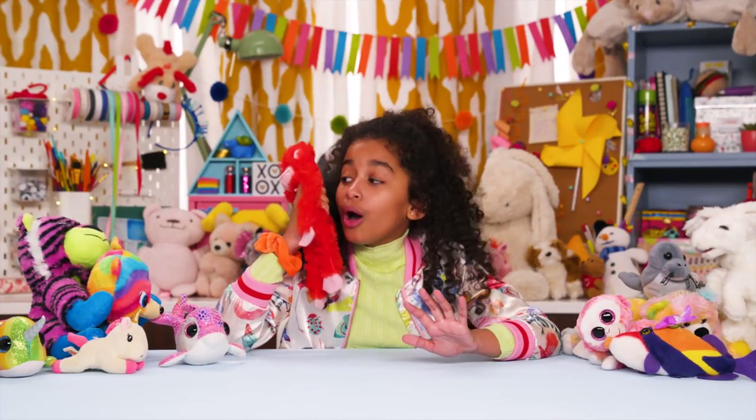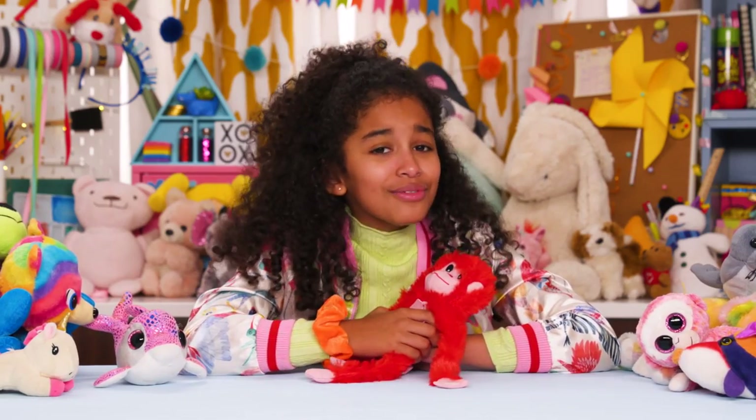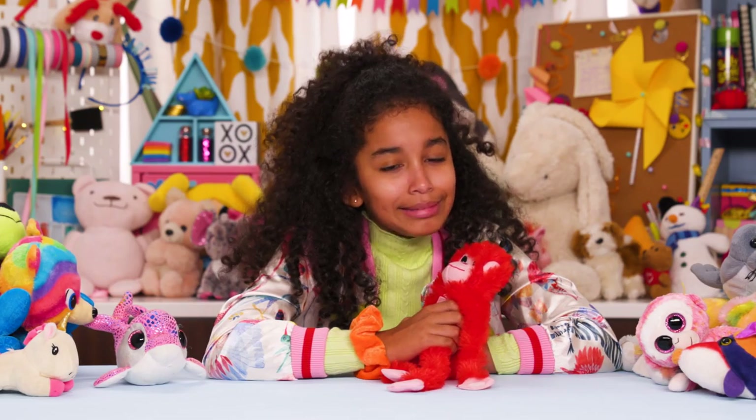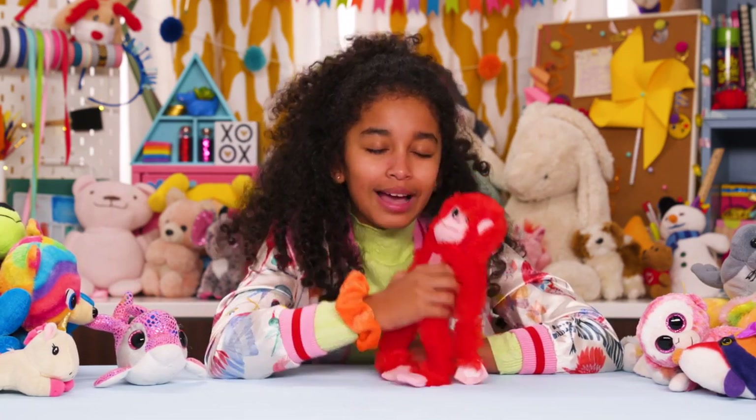Yeah, totally. Oh, one minute. What? No, I'm not playing with a stuffed animal — it's my phone. Yeah, thanks. It is cool and not babyish. Don't worry, I still love you.